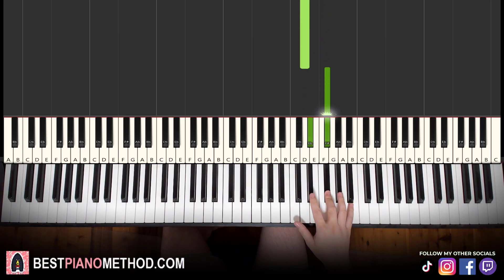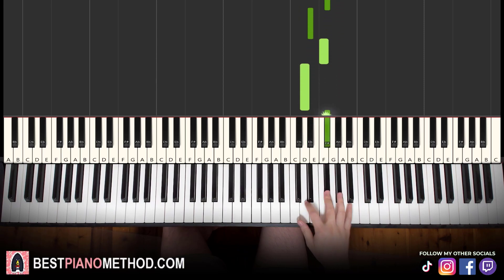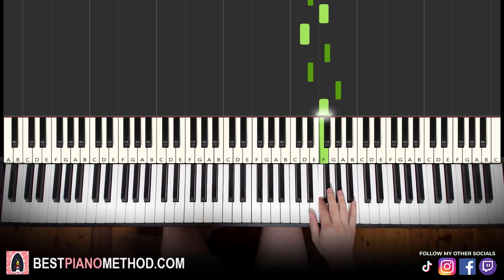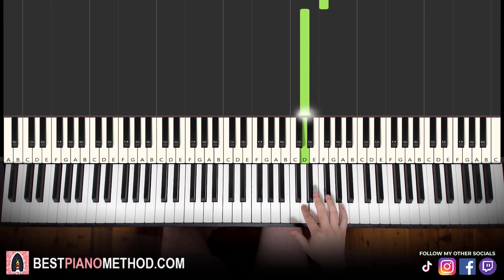F sharp, D sharp, G sharp, F sharp, D sharp, F, D — just like that. Play it a few times. Very epic phrase and not difficult to learn.